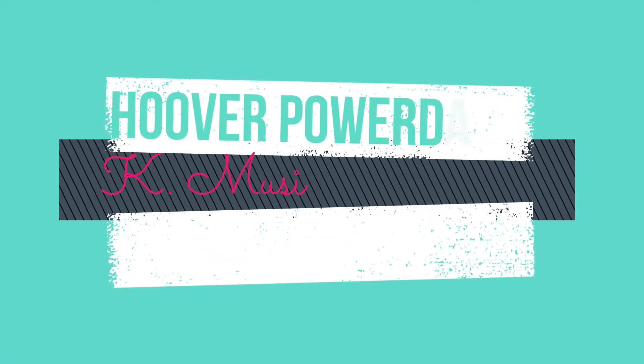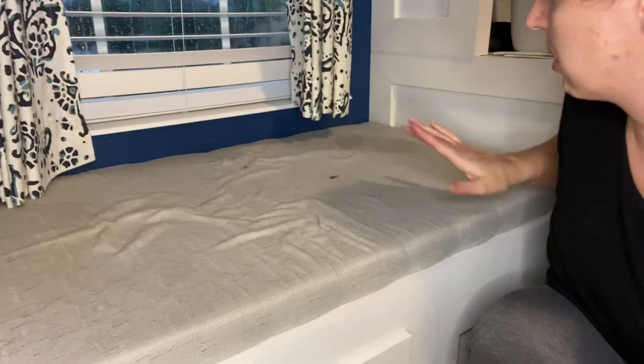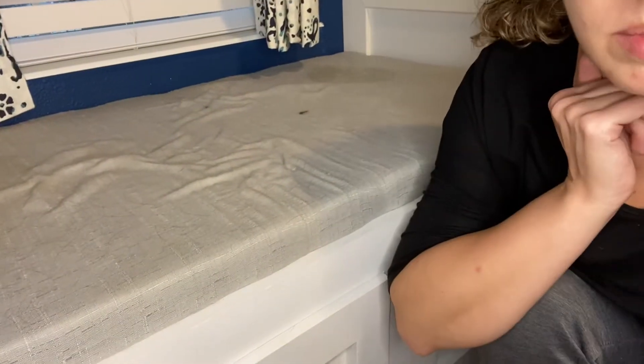Hi everyone, it's Kay Musial here coming back for round two of the Hoover Power Pet Dash. Today I am going to be cleaning my bench and my sheepskin rug — and watch how that becomes quite the fail. But anyway, let's get started. The first thing I have to do is vacuum this disgusting bench. My dog lays on this bench and she likes to look outside the window every day, so I need to get all her dog hair off first. Then I'll do the spot cleaner and we'll see how well it does.